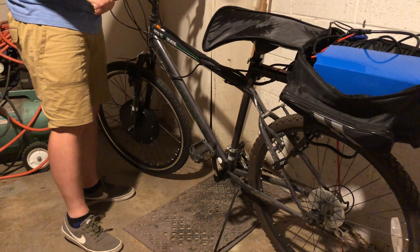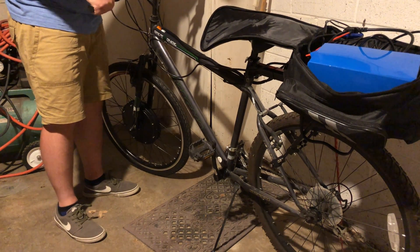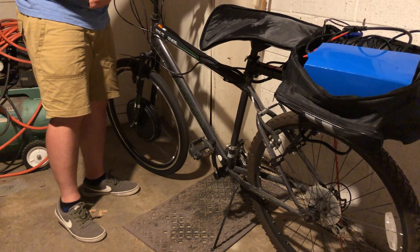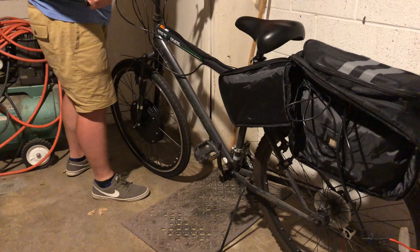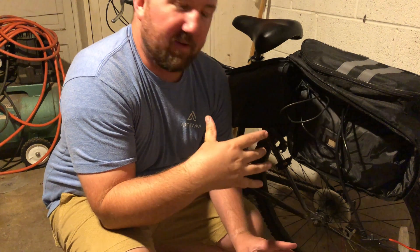Did you hear that? That's sweet — it actually worked! I dropped a pretty expensive battery there. If you're wondering how much all this is going to cost, I'll tell you in the last video on the final build-out when I have everything situated, so you'll have to hang on until the end.